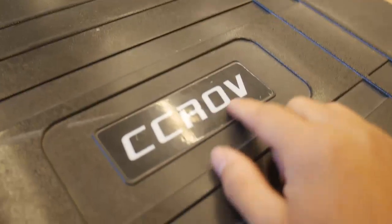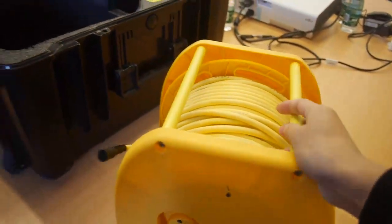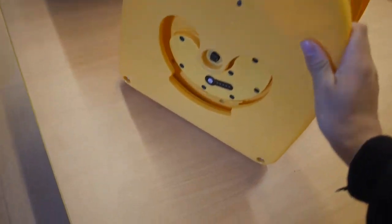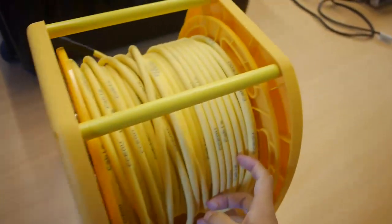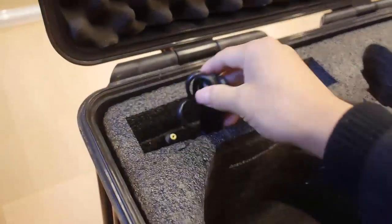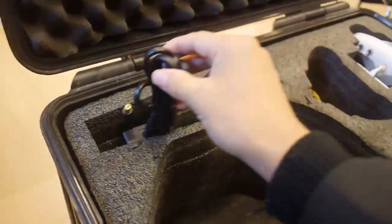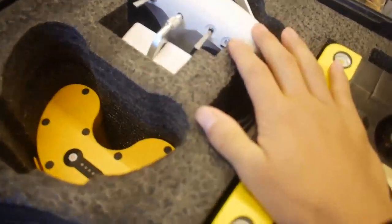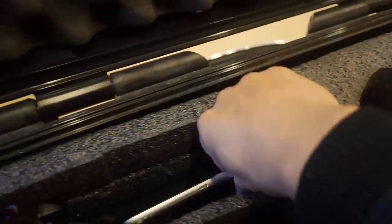You got the CCLV logger here. This is the tether deploying system, or we call it the TDS. Let's check it. The battery here and 25 meters here. Here is the charger with the deployment. And two drones here — a battery and a remote controller. And you got a tablet.